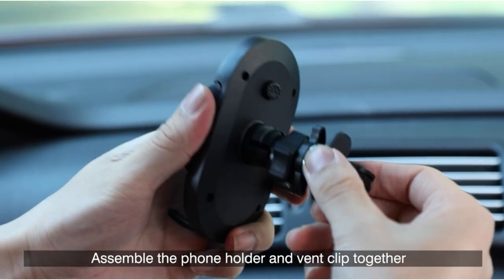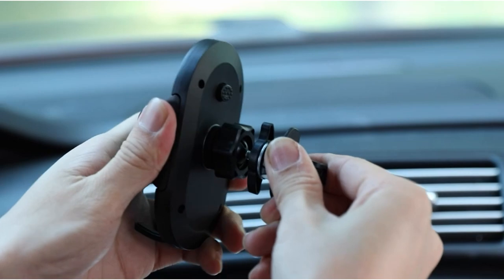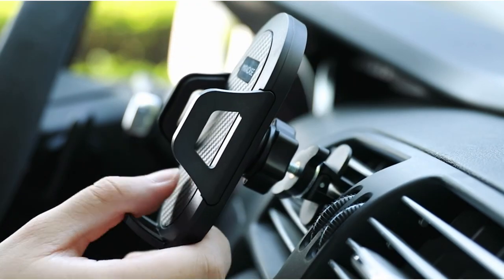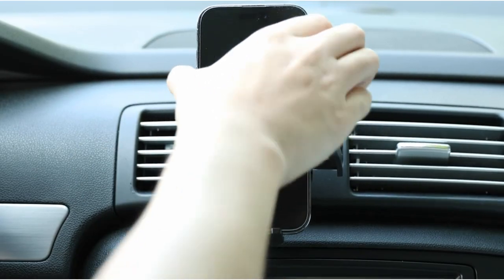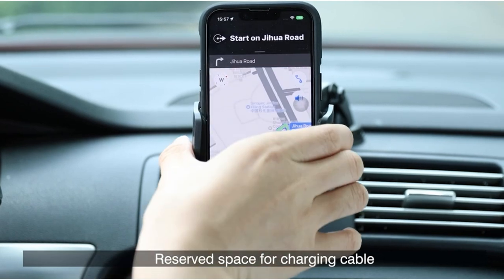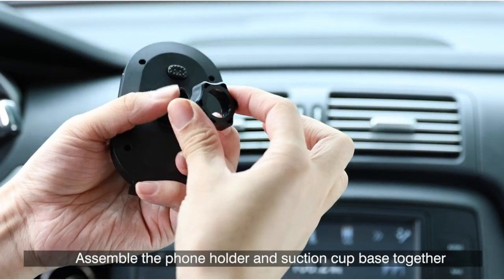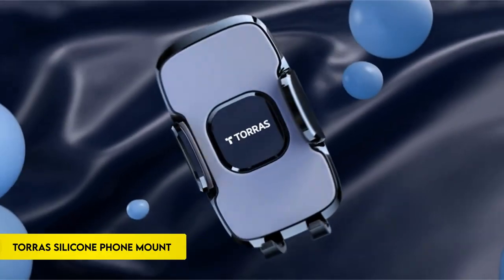Compatible with phones ranging from 4.0 to 7.0 inches and accommodating thick cases like OtterBox and battery cases, it caters to a wide range of devices including the latest iPhone and Samsung models. The adjustable telescopic long arm and 360-degree rotatable ball joint allow for customizable viewing angles, suitable for landscape, portrait, or any desired orientation. The convenience of easy one-handed operation, facilitated by a quick-release button and adjustable clamp arms, ensures safer driving during talking, navigating, listening to music, or charging.